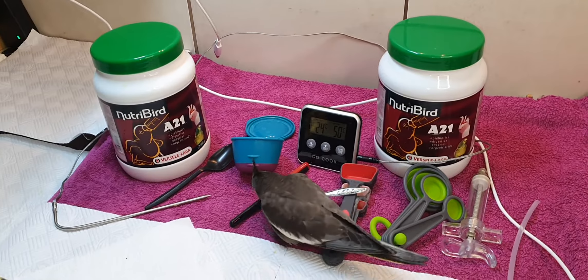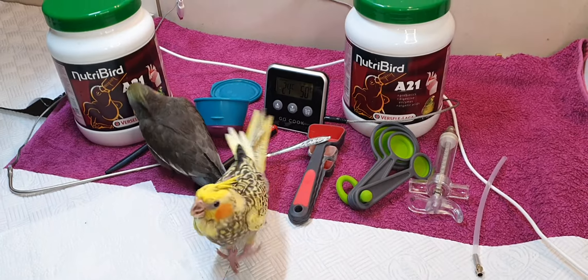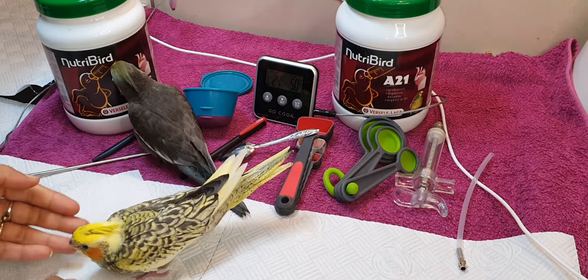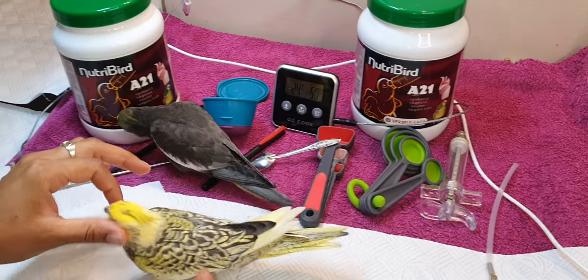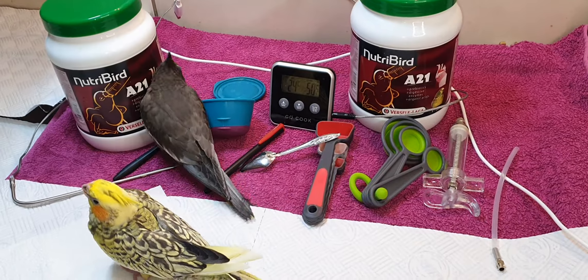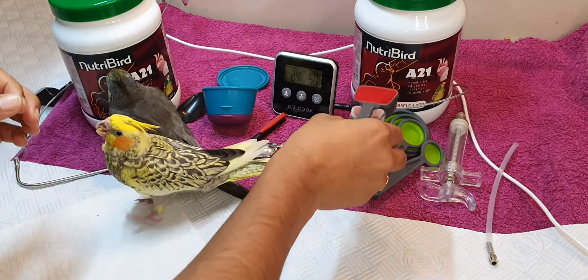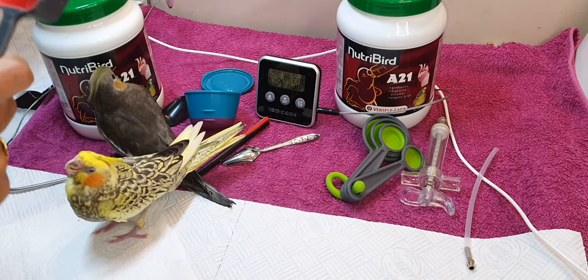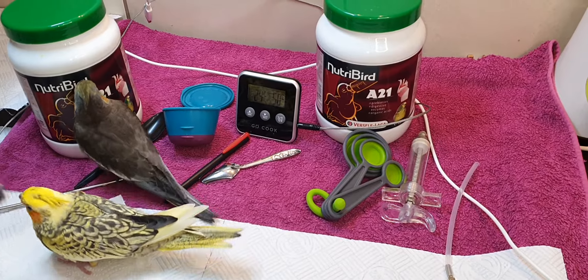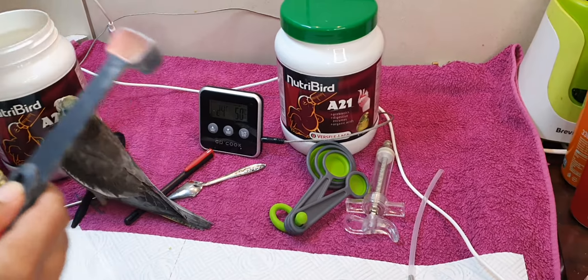Hi guys, welcome back to my YouTube channel. Today it's over a month now — one month and a week for my baby cockatiels. We're gonna start by preparing our food. I'm going to start now because they are very hungry. I said let me just keep them a little longer so that I'm able to make the video for you. I'll show you how to prepare the food once more again.